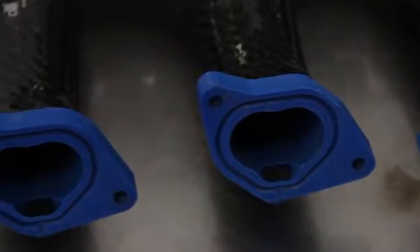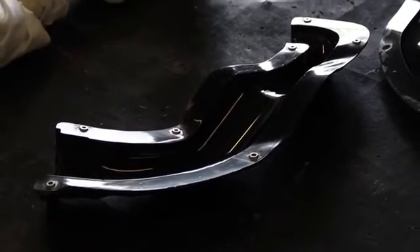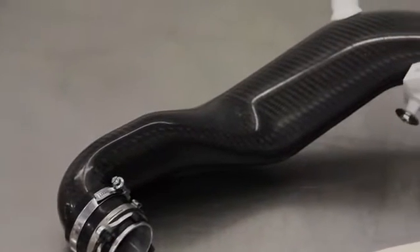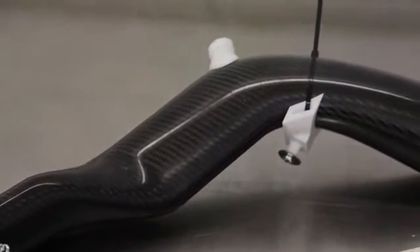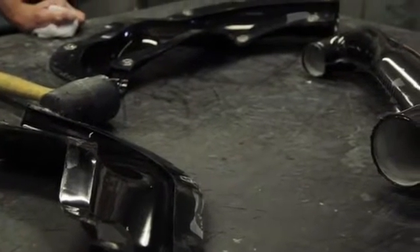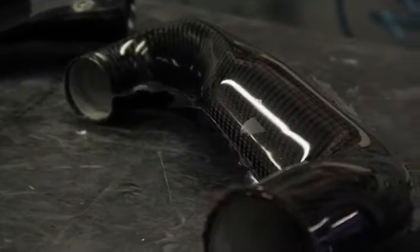It is especially challenging to produce hollow composite parts. Hollow parts are typically laid up in two halves and bonded together. Complex hollow part geometries limit internal access to reinforce the bonded seam, which compromises part strength. Furthermore, there is not much that can be done to control internal surface accuracy and finish of a hollow part using external tooling.